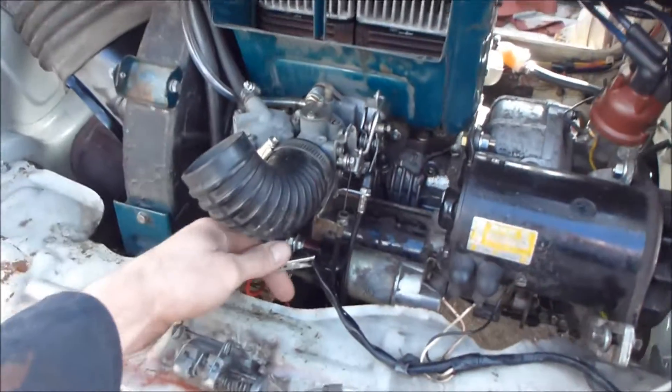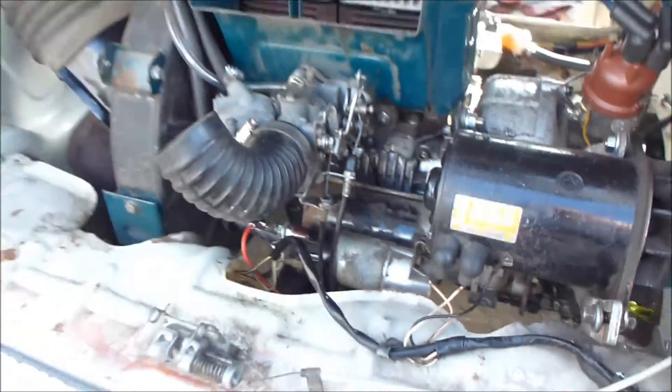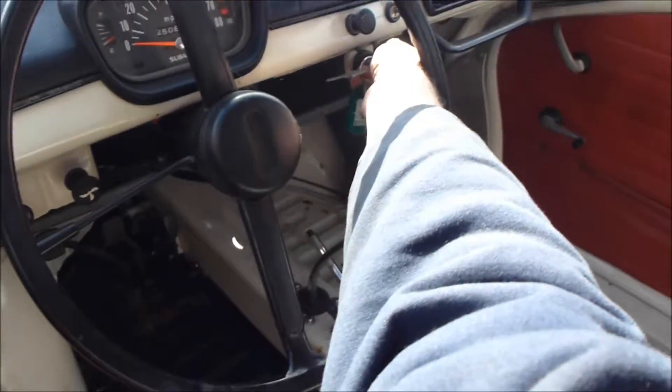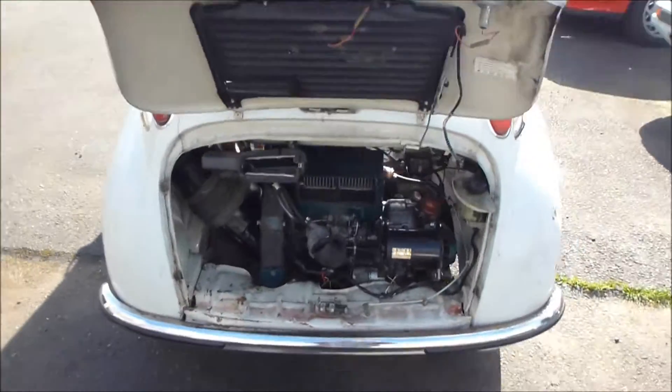I guess I better hook up a little fuel to it. I'll hook up my fancy fuel pump. I'll try that again. Well, I'll play with it a little more here in a minute.